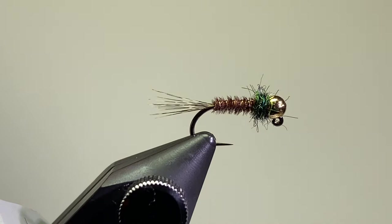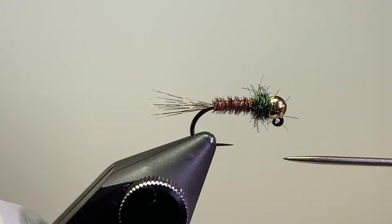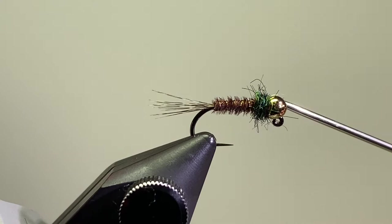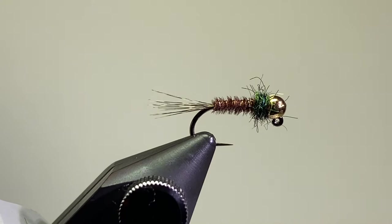Here's what I've got going on. I've got a size 14 Hanok barbless jig hook. The tail is Coque de Leon in dark pardo. The body is pheasant tail. There is a rib of small gold wire. The thorax is Wapsi Super Bright Peacock dubbing, and then I have a 2.8 millimeter slotted bead on there.